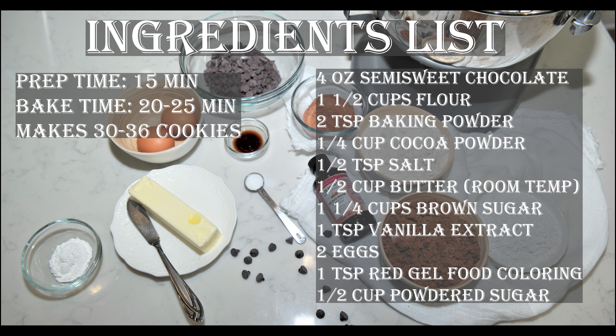Hello and welcome back in our kitchen. Today I'll show you how to make red velvet crinkle cookies. On the screen you will see all the necessary ingredients for these cookies. Let's begin.